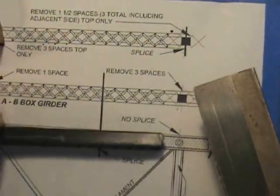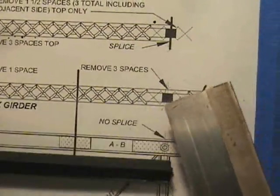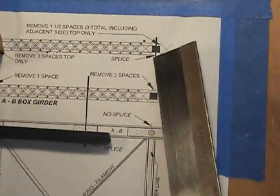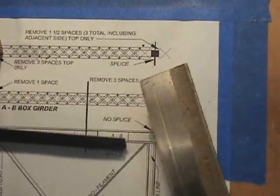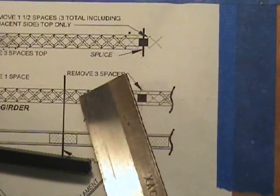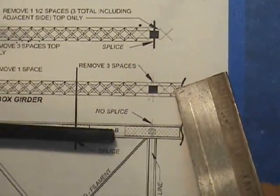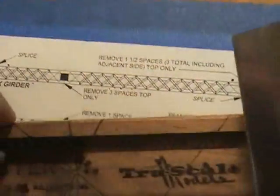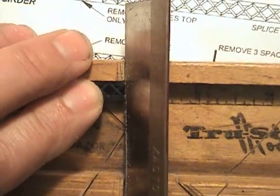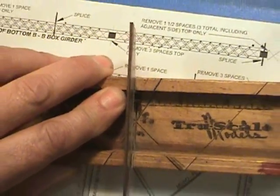Using the diagram, we're going to do our last A-B section, making sure that our solid side is going to be out toward the outside of the bridge. Note that there is no splice in the top cord, and there is a splice in the bottom cord. To find the correct length, I count the X's — there are six X's, then the center one, then six more, so you need a total of 13 X's in length. I'll put it in my miter box and line my saw right next to those rivets so they all line up properly, and saw all the way through.